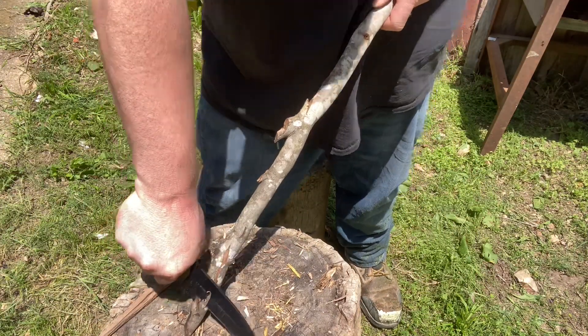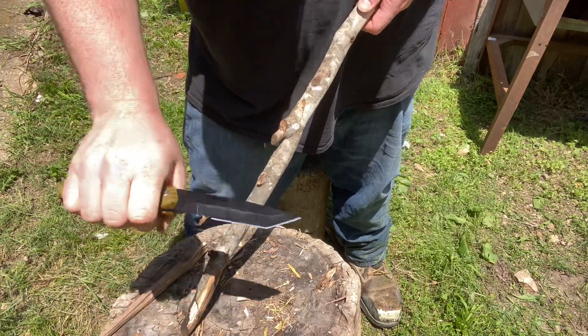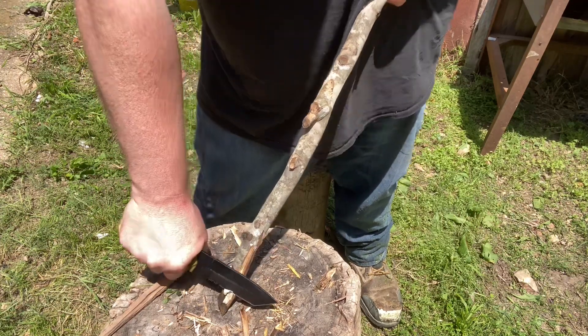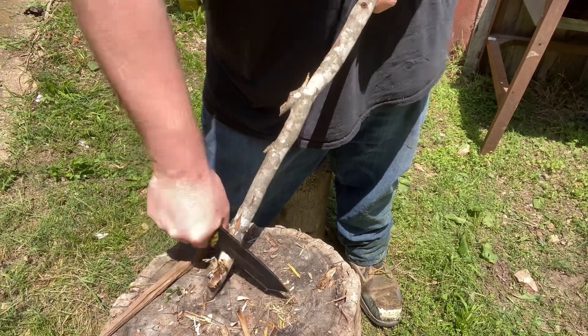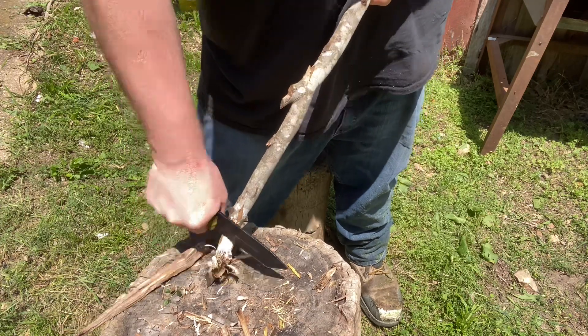I haven't really tried to make a feather stick with this. Serrations are my least favorite type of blade, and I don't think serrations are great for feather sticks myself. But it'll do it — you'll have some sharp edges and that's kind of the point of it.